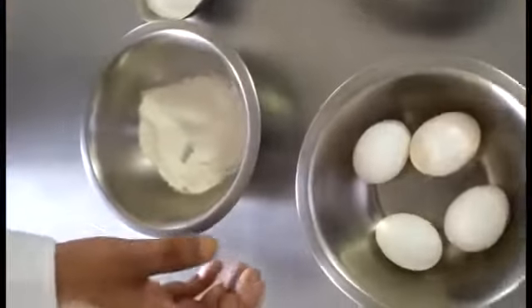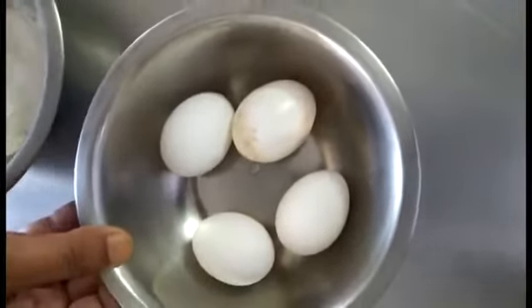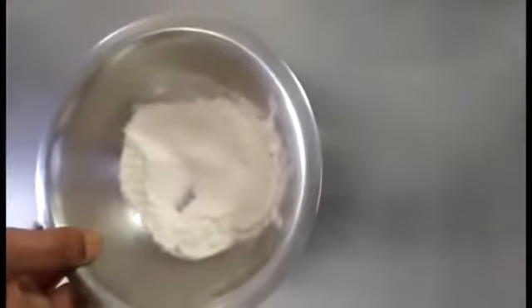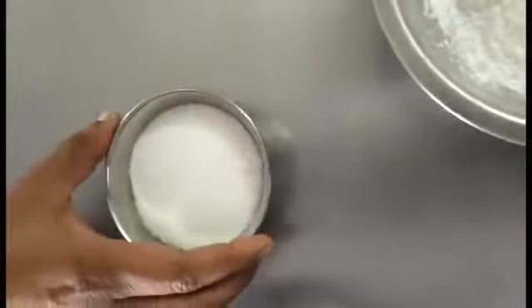So students, for making the Swiss roll we have taken 4 whole eggs. We will separate the egg yolk and egg white and beat both of them differently, 30 grams of refined flour, and 80 grams of castor sugar.